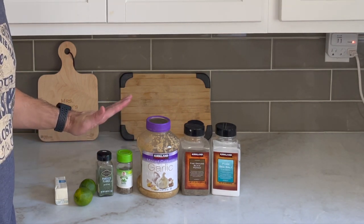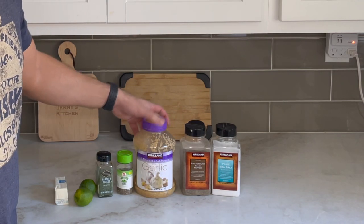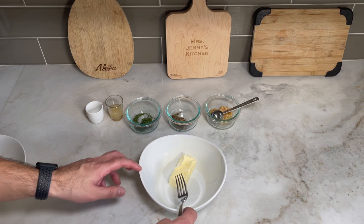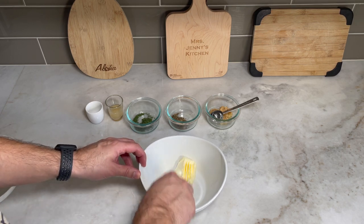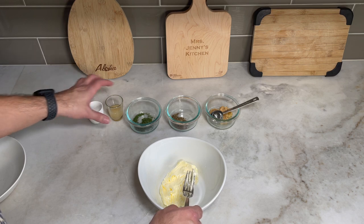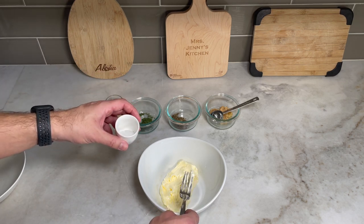I didn't have time to get fresh herbs so I'm just using dried ones. You'll also need some minced garlic, some black pepper, and some sea salt. First thing we need to do is soften the butter — we left it at room temperature for a while and it's nice and soft.